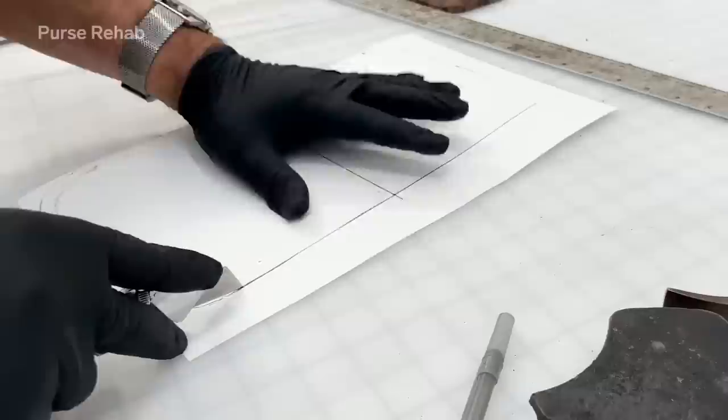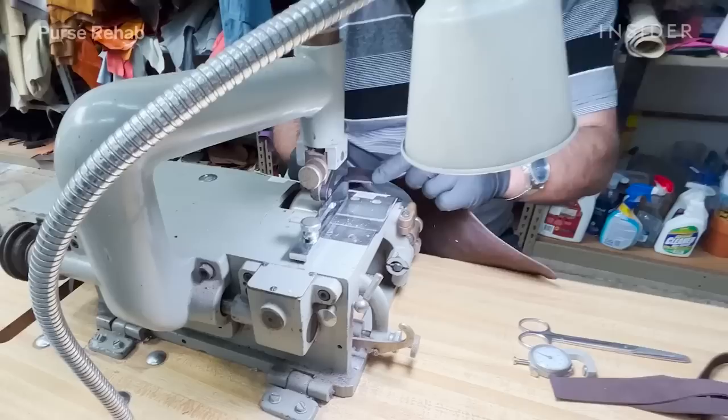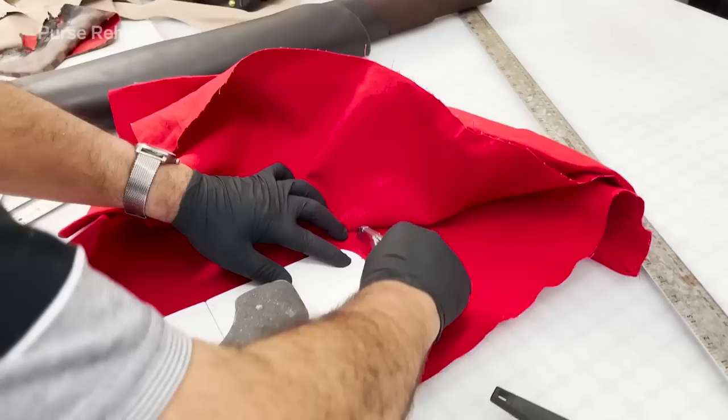Now we are drawing the template using the base that we removed, and we are using cowhide leather — this is premium leather that matches the existing trim on the bag. We're also going to skive the base at the edges; skiving is essentially shaving down the leather and is usually done at the edges so they're easily foldable or stitchable.